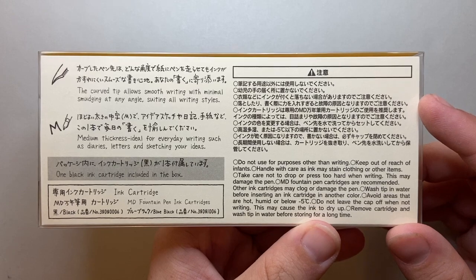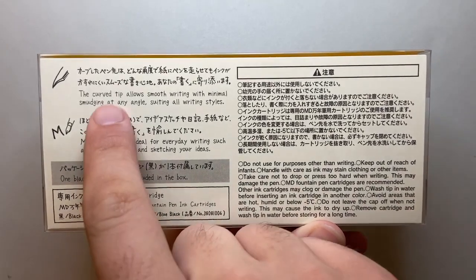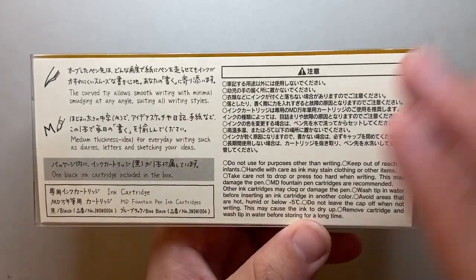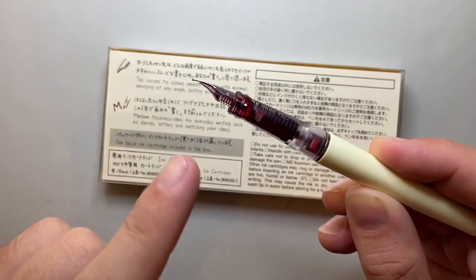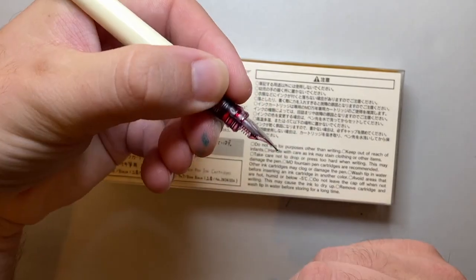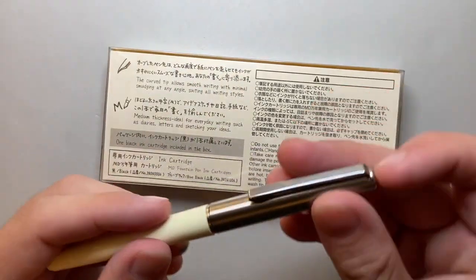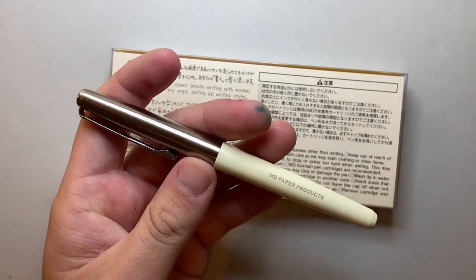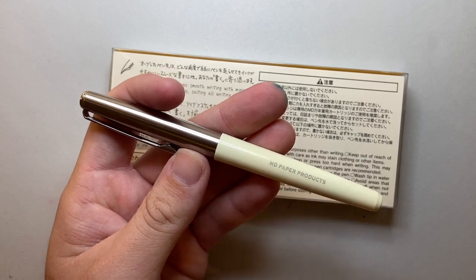This is the medium nib, which says thickness ideal for everyday writing such as diaries, letters and sketching your ideas. The curved tip allows smooth writing with minimal smudging at any angle, suiting all writing styles. You can see that the nib curls down slightly. The idea being that when you're writing you're more direct onto the page. I think it actually makes it a slightly drier writer because that's not where the majority of ink flow generally tends to lead.